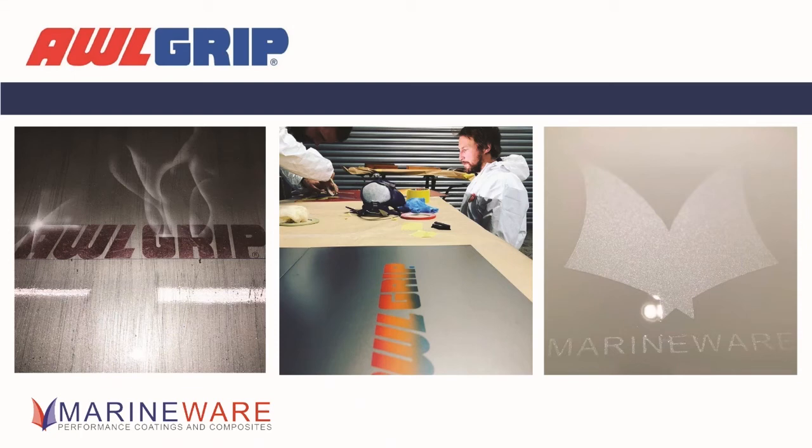You can tell who the artist is among us — Richard did the panel on the left with the Allgrip smoke, sparkles and wood effect behind it, while I did the Marineware one just with a stencil. Actually the Marineware panel is just a solid base coat colour with a pearl over the top — quite a subtle effect — whereas Richard has been doing the special effects on the other side.